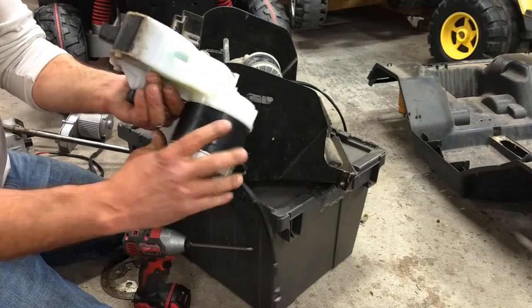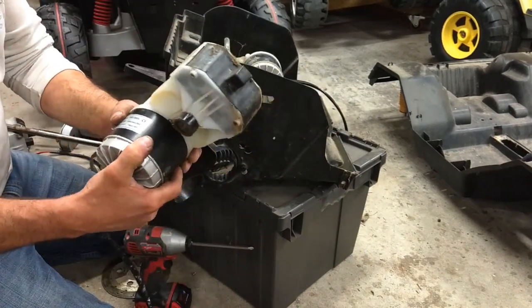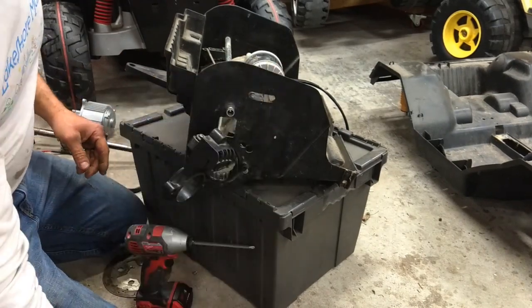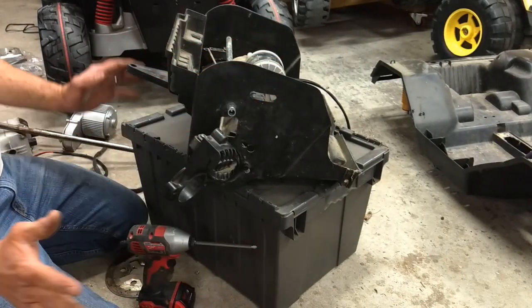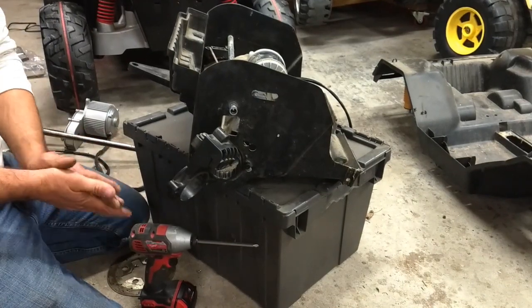It is a beast and is easily able to handle 36 volts, 48 volts even. As usual, give us a thumbs up if you like the video and don't forget to subscribe to the next CKC how-to video.